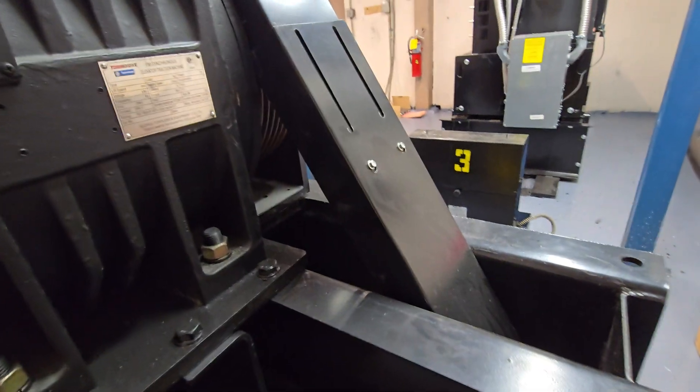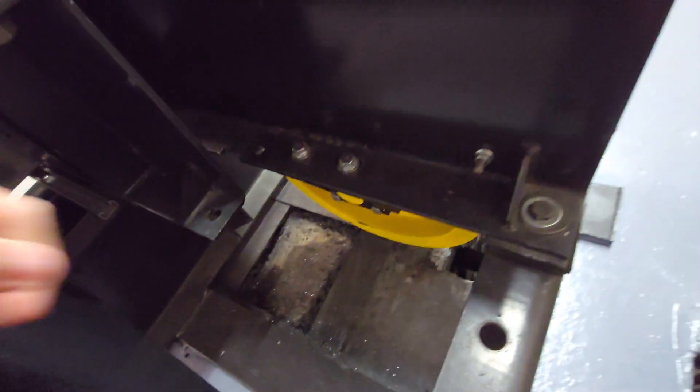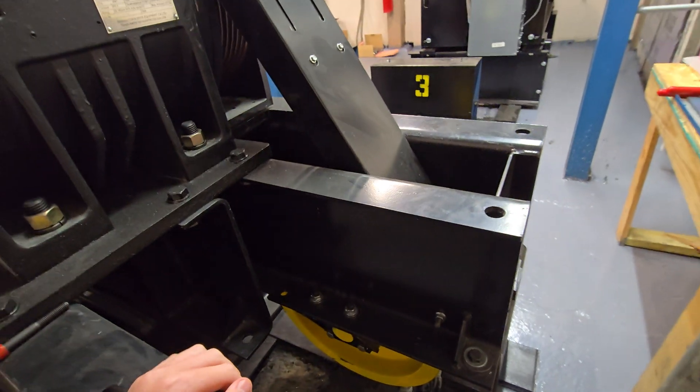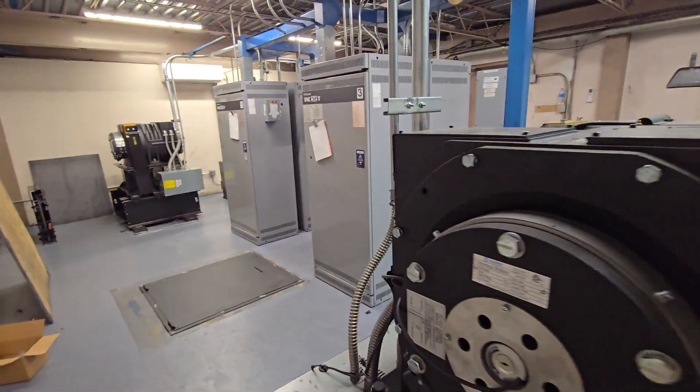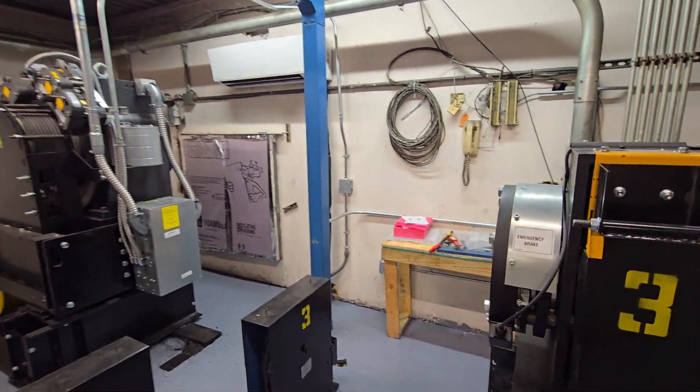1.42 meters a second. Look at the remnants of the oil from the old gearboxes in here — this used to be geared. Some high-rise building, nearly 20 floors.